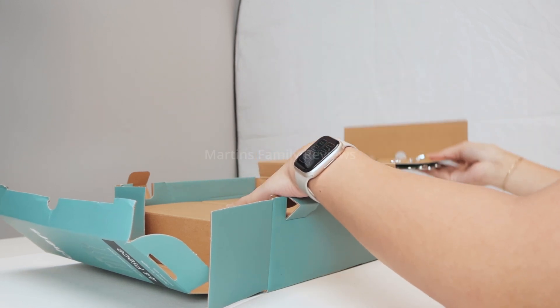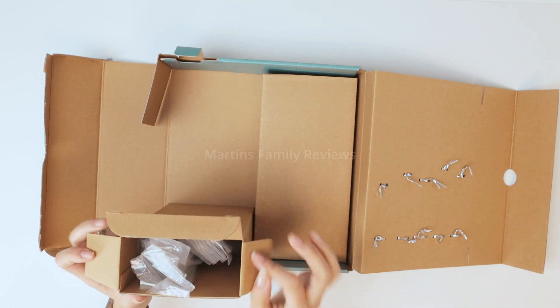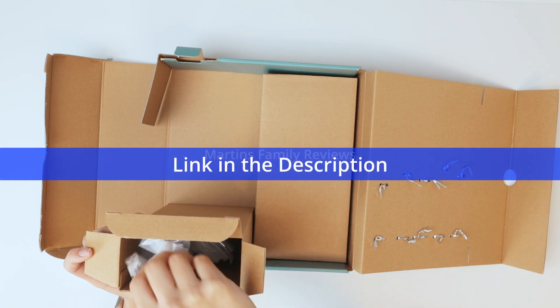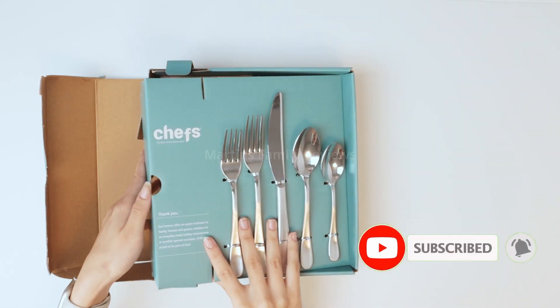It does come in boxes, which makes it super easy to transport. Whenever you're ready, you can go ahead and open one of these boxes. As you can see, they each come individually wrapped, which I think is super sanitary and nice. Check this out on Amazon if you love to have some nice silverware like I do.